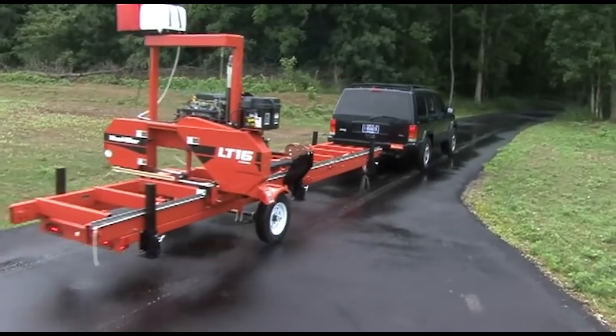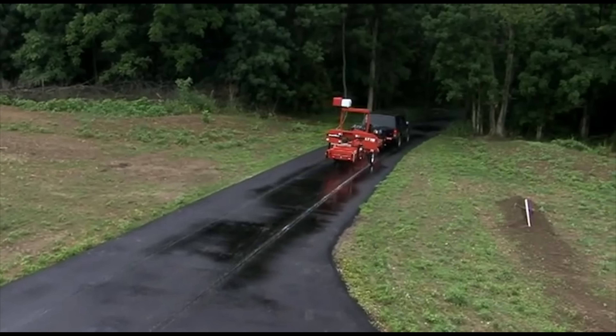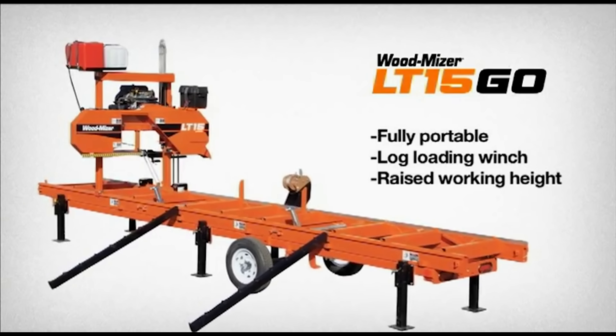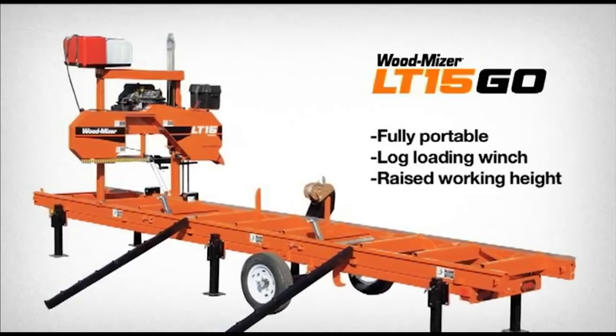We took the world's most popular entry-level sawmill, the Wood-Mizer LT15, and made it fully portable. The LT15GO is a sawmill on the move that will take on projects, dreams, or lumber demands no matter where your sawing takes you.